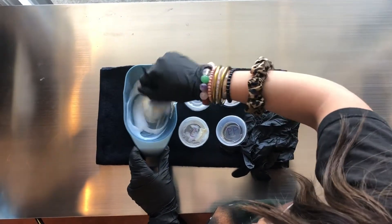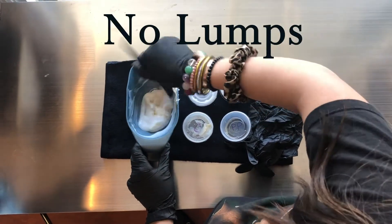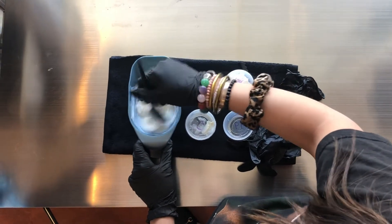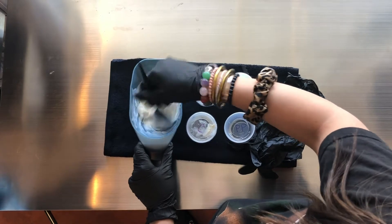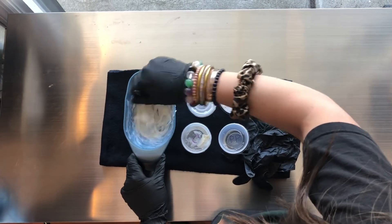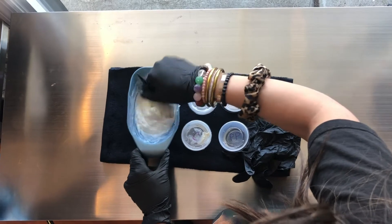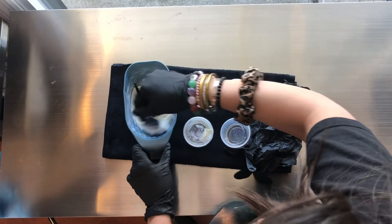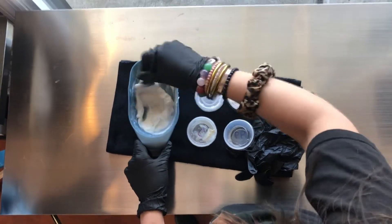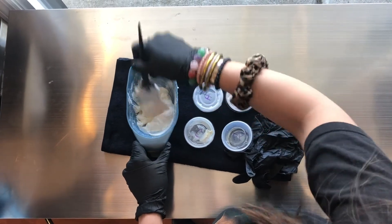And then we are going to mix it up until it's nice and creamy. We don't want any lumps in there, and this is preparing us to start the root touch-up. It may take a minute so be patient. That's looking much better — it doesn't look like there's any lumps left in there, so it looks like we are ready to start.